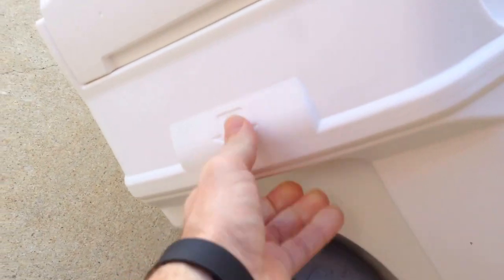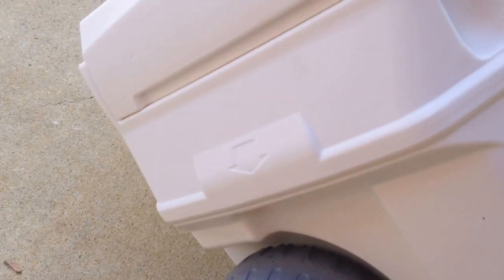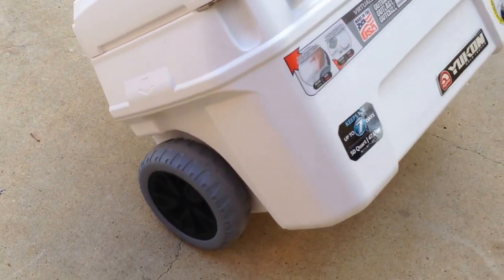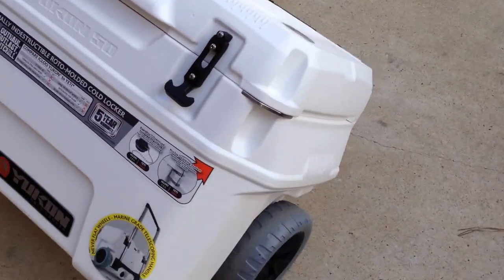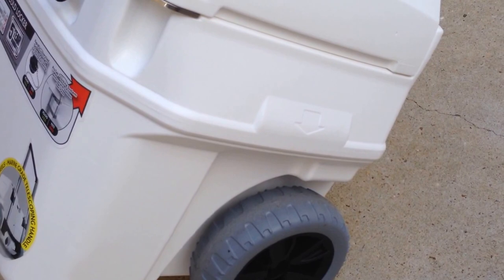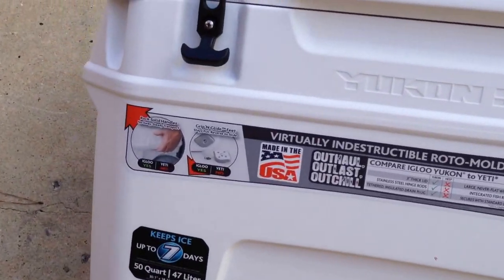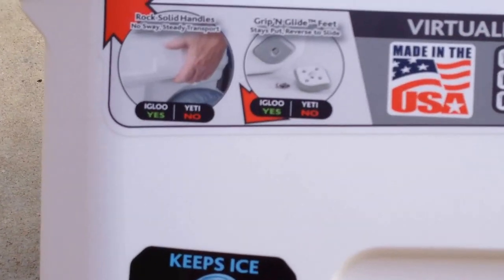There's no problem carrying this cooler, but it's probably about 40 to 45 pounds empty, so when you add ice and drinks it's going to get heavy — which is one reason why I got one with wheels. The other side has the same nice molded handle.